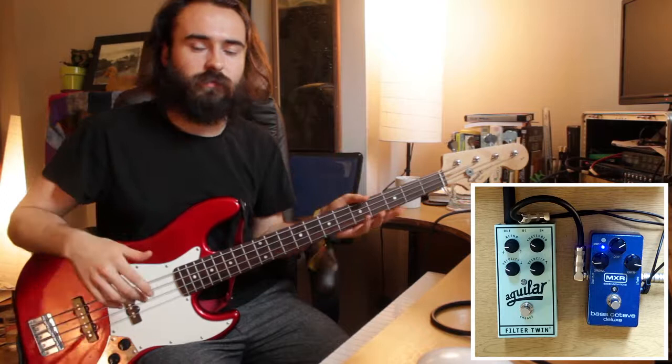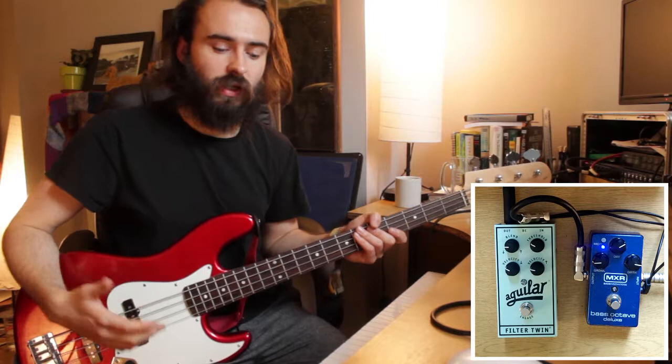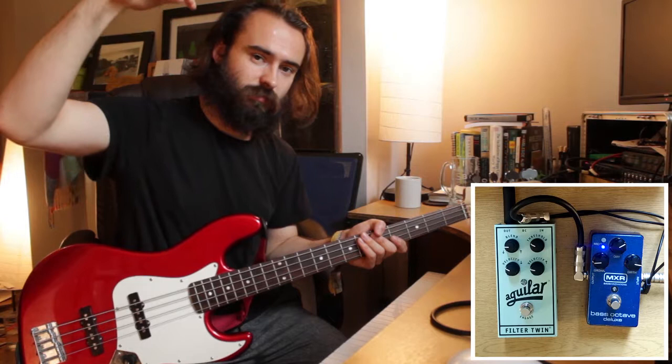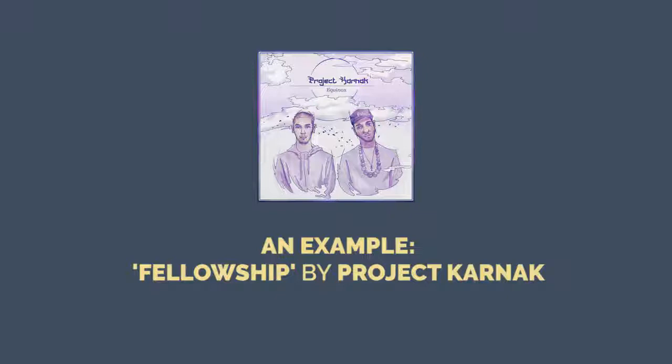I've recently joined a band called Project Carnac — if you've watched my videos you'll have heard of them. A lot of the basses on the record are synth basses, which means I needed to imitate some synth bass lines that are monophonic and have a filter envelope on them. When the keyboard player first plays a note, he gets an envelope moving — a filter moving on the first note — held while he plays that phrase, and then the filter restarts when he plays the next phrase.